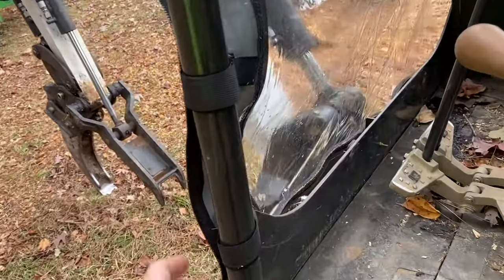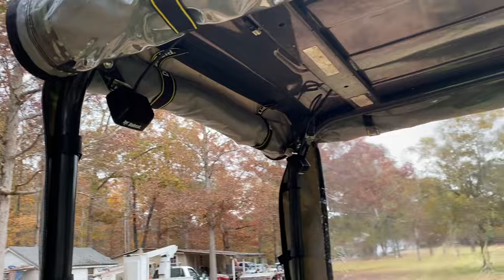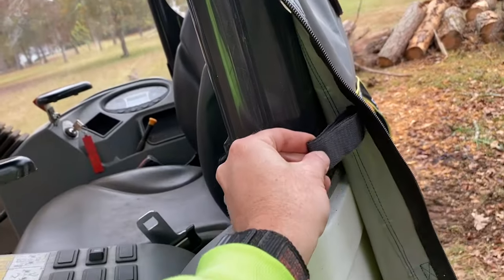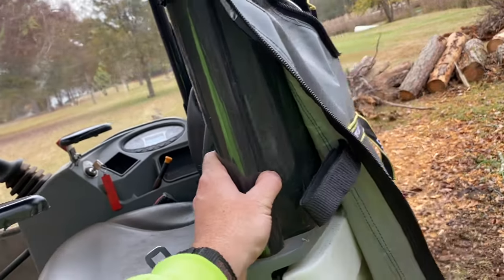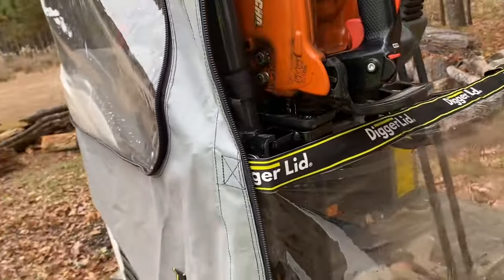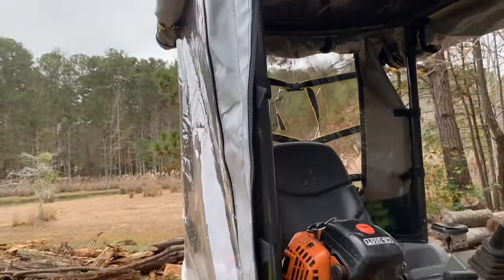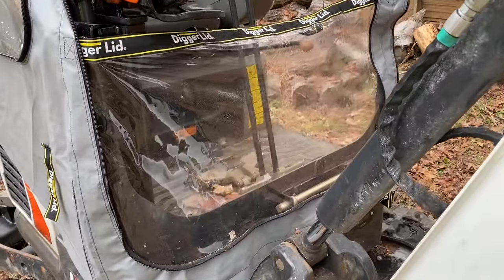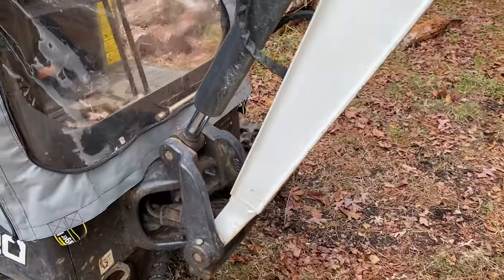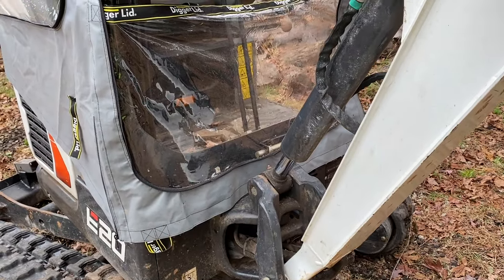First and foremost going around, you'll notice there are all of these Velcro straps that you can tighten the Digger Lid to your mini excavator with. Because it is a universal type fit, you'll have some instances where you might not be able to get the strap around part of your canopy — kind of to be expected, but it's not the end of the world. One feature that's new on the Pro enclosure is that it's got this clear bottom section so you can see all the way down to your boom and stick. Even if you're doing digging work down below the tracks, it makes visualizing where your bucket is quite easy.